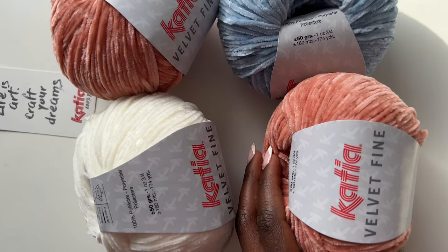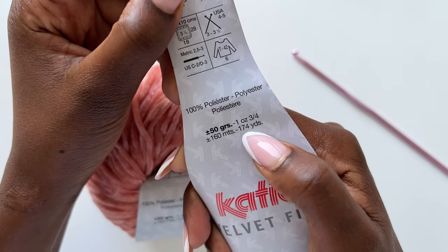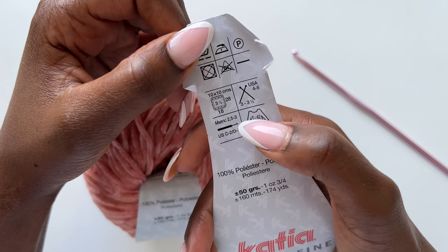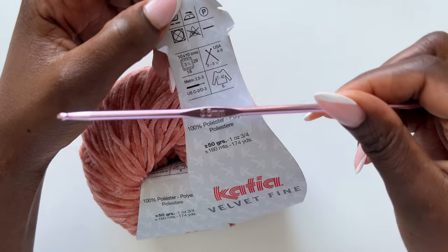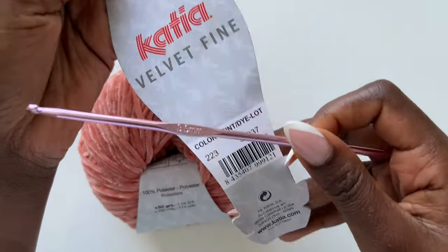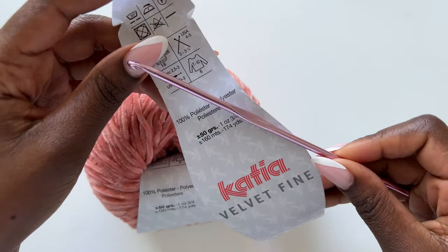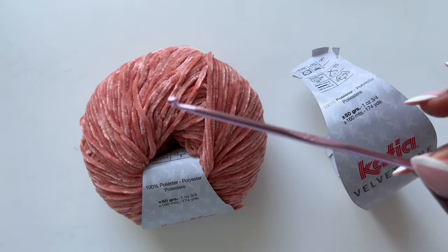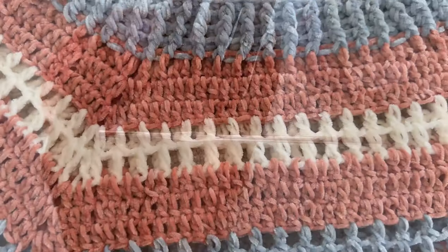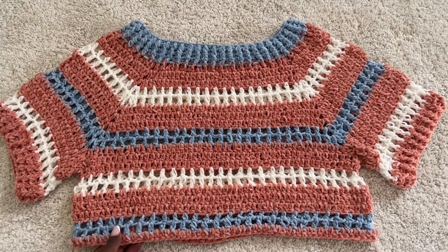We are going straight into this tutorial. The yarn I'm going to be using is this velvet find from Katya Yarns — I'll leave a link in my description. It is 50 grams and 174 yards each skein, and it recommends a hook size of 2.5 to 3 millimeters. I'm going to be using a 3.5, so I'm going a hook size bigger. You can use 2.5 or 3 millimeters if you like, or use any other yarn with its recommended hook size.